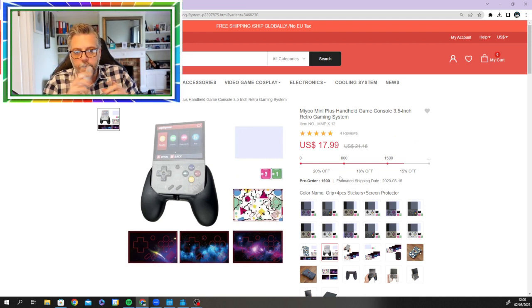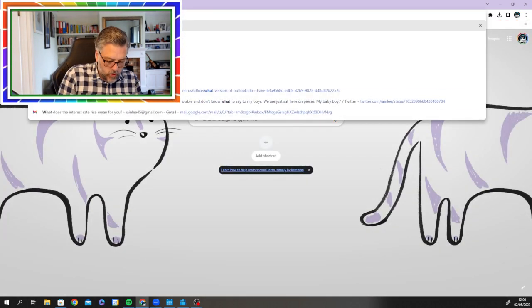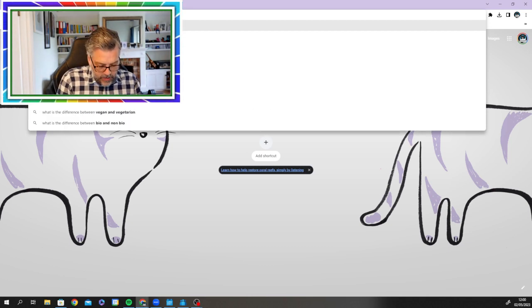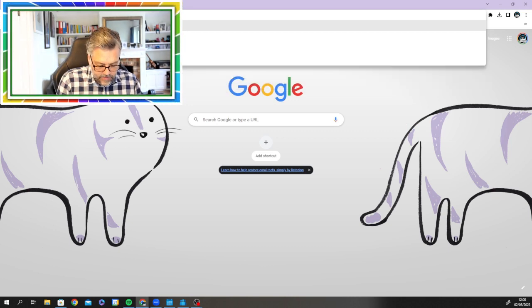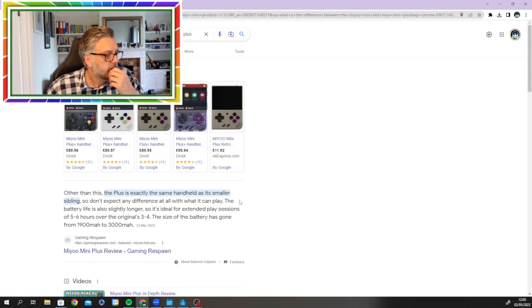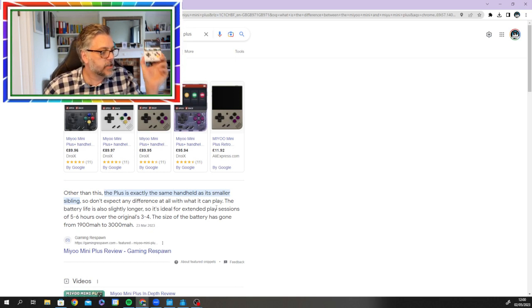This is a joy to use — my kids love it. They played the MiU Mini; they haven't played the MiU Mini Plus yet. What is the difference between the MiU Mini Plus and MiU Mini? It's bigger, and it's got slightly longer battery life — five to six hours. So that's what we are dealing with.